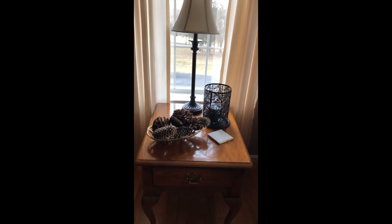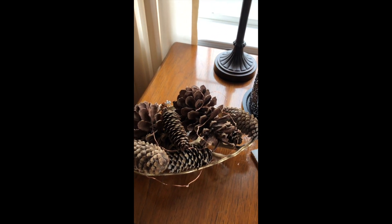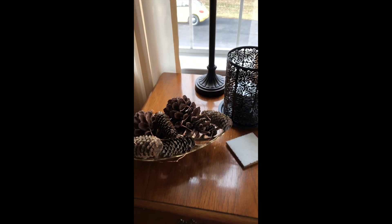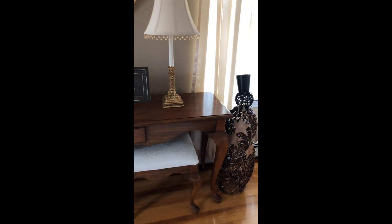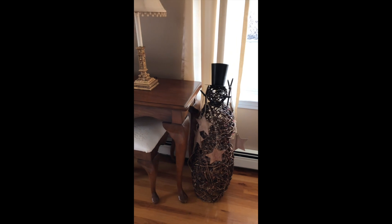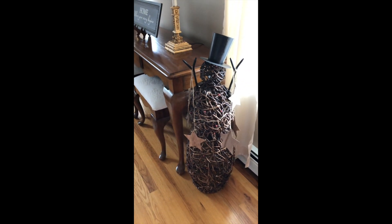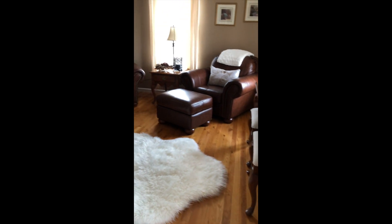Over here on the table between the two chairs, I just brought in pine cones and they have some fairy lights that come on when it gets dark. The only other thing I kept out in the living room is Mr. Snowman holding his wooden stars. We'll keep him out for another month or so, and then he'll have to go back up to the attic. And that's the living room.